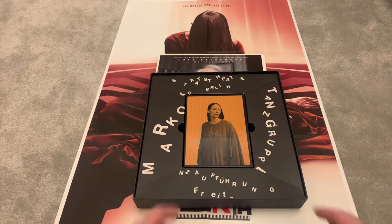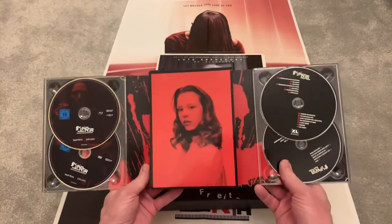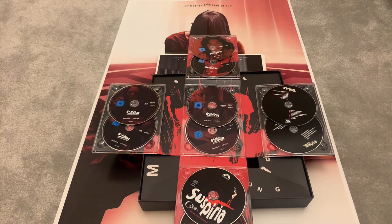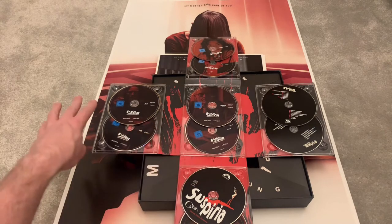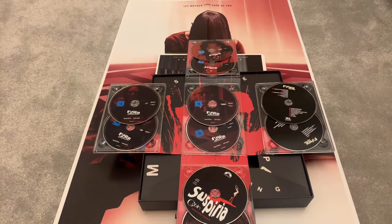When you open it up you're greeted with Suspiria — the remake — and inside here are the 10 discs. The artwork on these is stunning. On the top you get the 4K Ultra HD and Blu-ray of the original Suspiria film. In the center you get the Blu-ray, DVD, and 4K Ultra HD of the remake. Then you get the extras disc for Suspiria, the original soundtrack, and the remake soundtrack. So 10 discs in total — it really is huge.